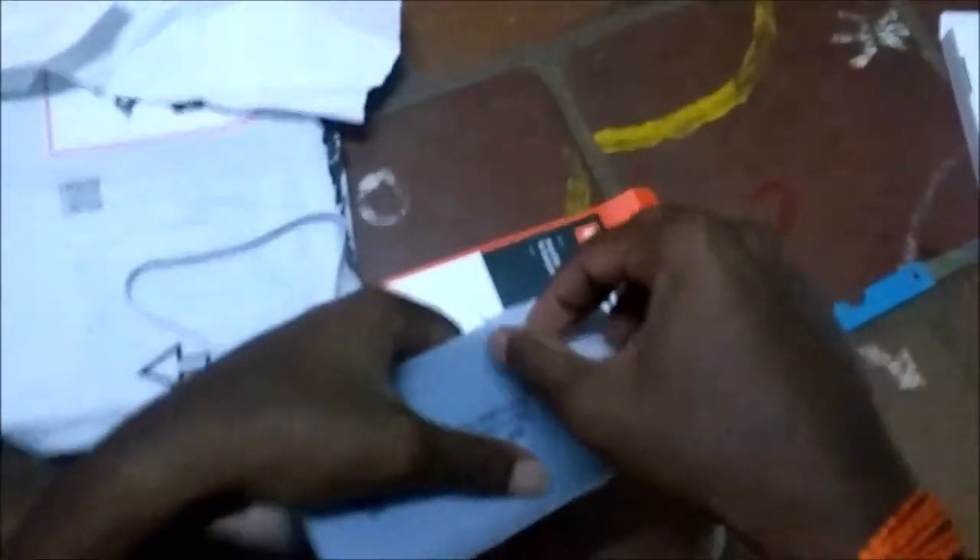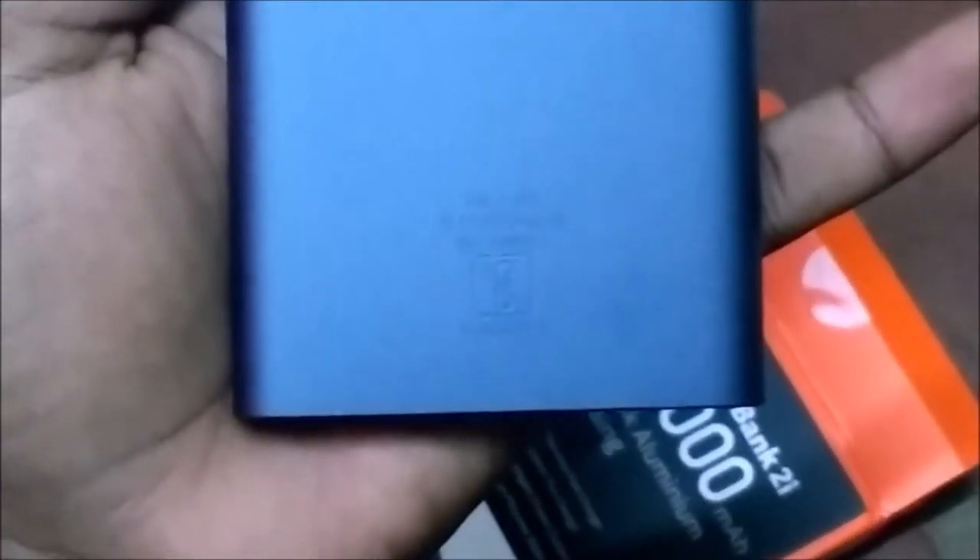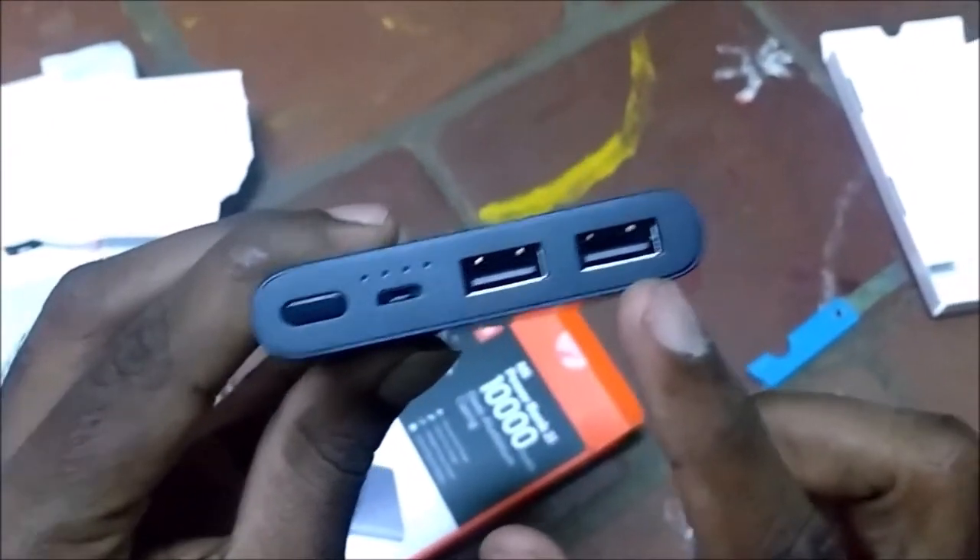Let's open the power bank and check the build quality. This is aluminum build. We can use the power bank. The front side has the Redmi branding. On the top side, there are two USB outputs and one input port.